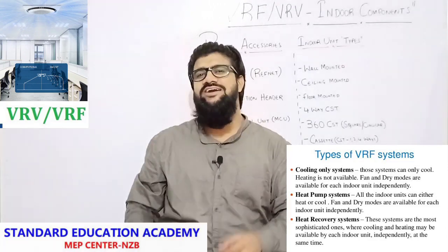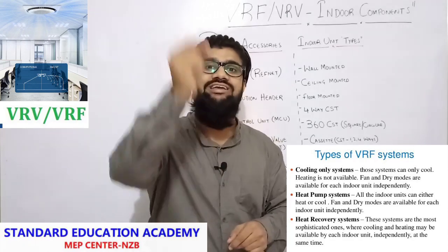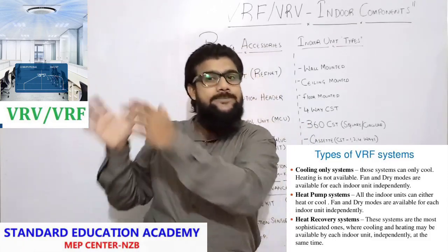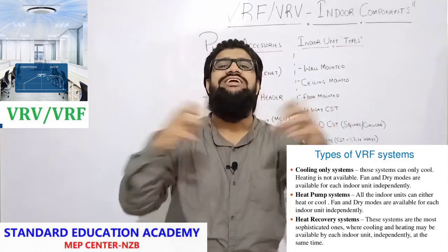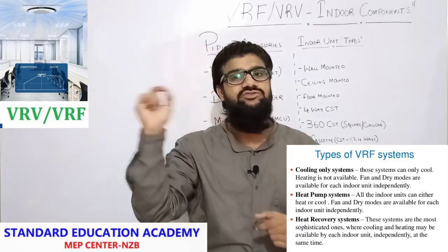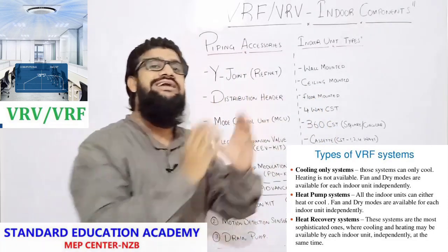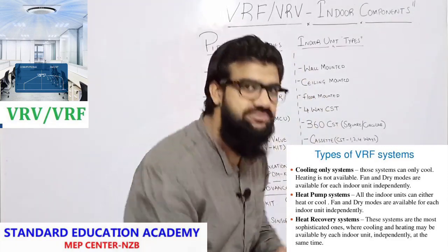Heat pump VRF is a two-pipe system. Heat recovery VRF is a three-pipe system. In today's class we will be carrying out all the components of VRF VRV indoor. In my next lecture we will be carrying out all the components installed on the outdoor of a VRF VRV system — all three types. I have merged all three types of VRF VRV components so you can get a perfect overview of each and every component and its working. After this video, I will be making detailed videos on every single component.